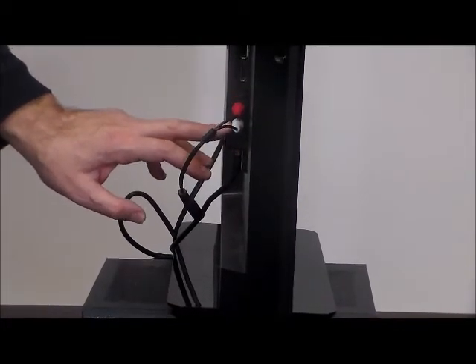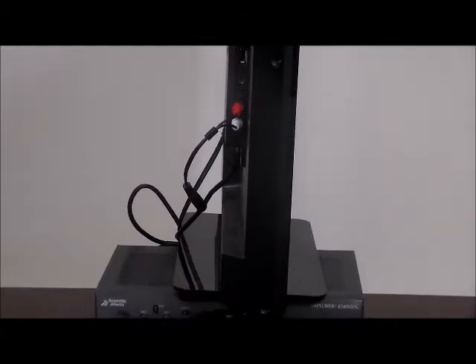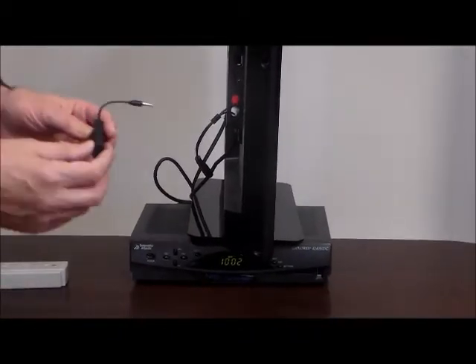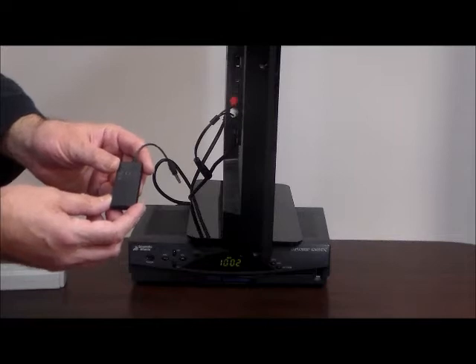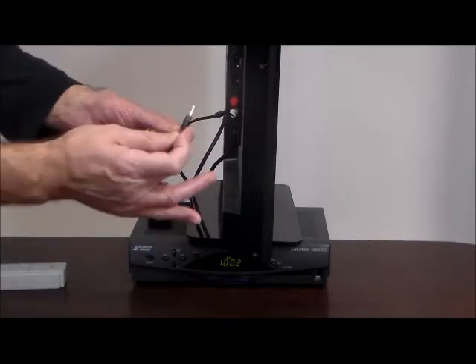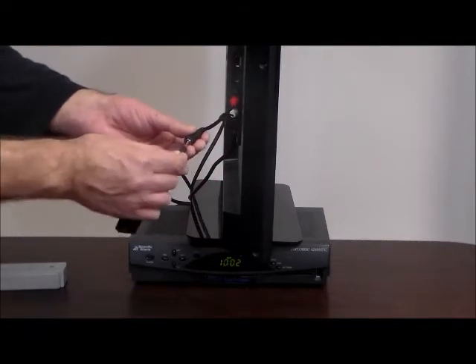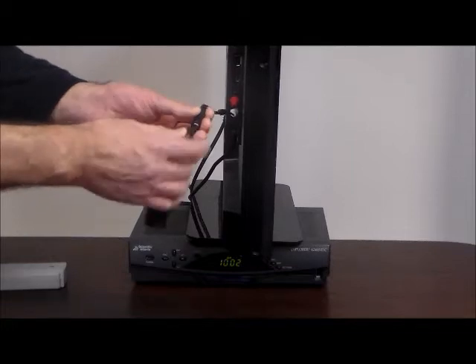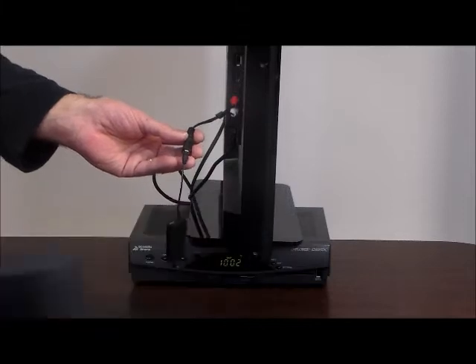If you don't have RCA, look for a small 3.5mm audio out. The next thing is our very special Bluetooth transmitter — a certified analog to Bluetooth transmitter. What we're doing is taking analog stereo and converting it to Bluetooth. It just goes right in there so you'll be able to hear the Bluetooth speaker.